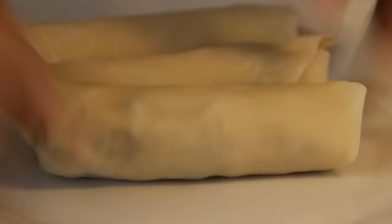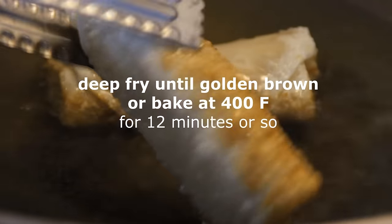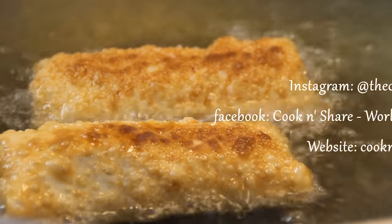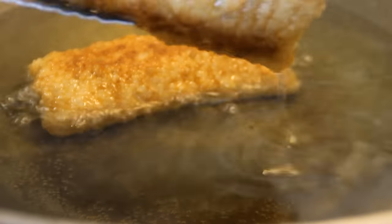Deep fry these at 375 degrees for about three minutes, just to the point where they turn a nice golden brown. If you don't want to deep fry them, you can always bake them at about 400 degrees Fahrenheit for about 12 minutes or so. By the way, if you haven't already subscribed, go ahead and click that button and give us a like.